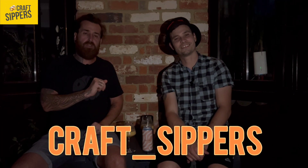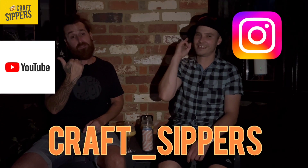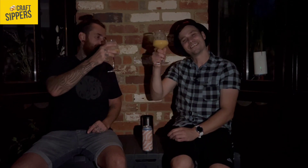Nice one guys! Like, message, subscribe - the old crafts underscore sippers on Instagram and YouTube. Like, comment, subscribe for good vibes. Peace out guys - we'll catch you on the next one. Cheers!